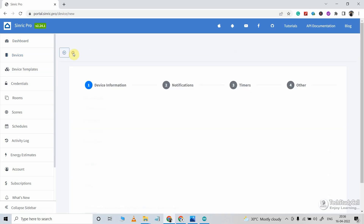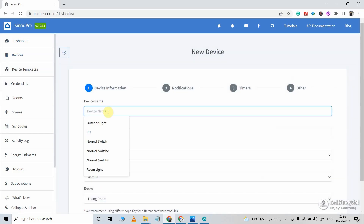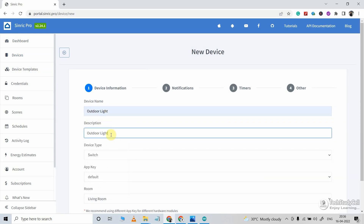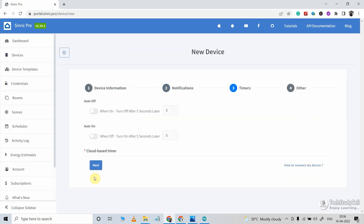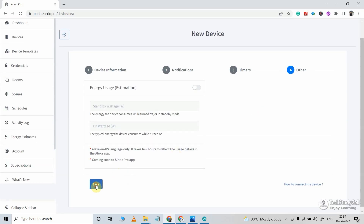Device type will be Switch. Now click on Next. If you want any push notification, you can configure this, and you can also add a timer to that device. Now click on Save.